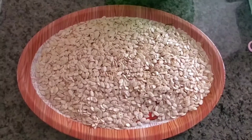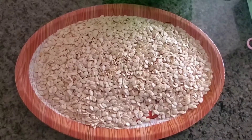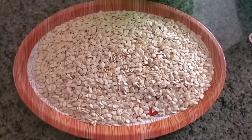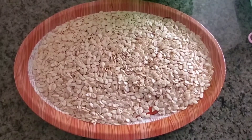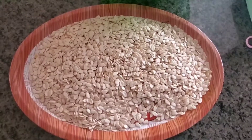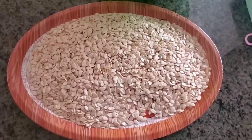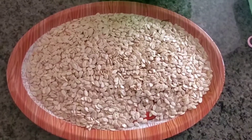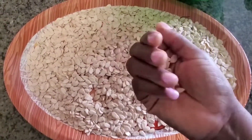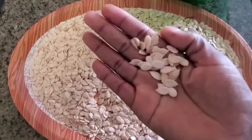Egusi itself comes from melon — a melon with little seeds on the inside. They take the seeds out, wash them, and dry them, and that's how we get egusi. The shells on the egusi seeds have been removed already here, but when I was growing up we removed the shells at home and made them fresh before they were cooked. Egusi is mostly found in Nigeria, but other parts of Africa also use egusi soup and use egusi for different delicacies.